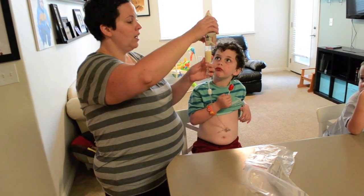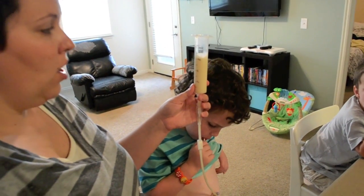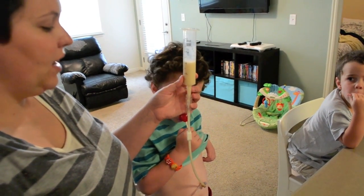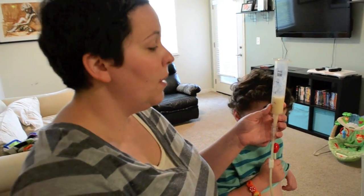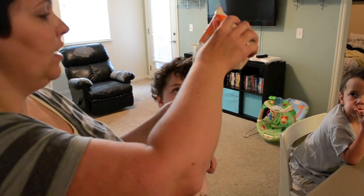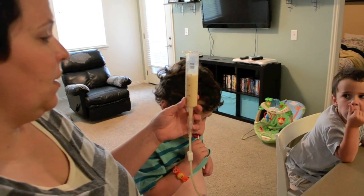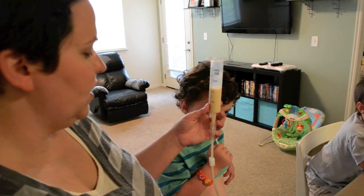Then you just pour it in. I choose not to fill it all the way up in case there's a bubble or something happens. It's called a bolus because it's a gravity feed, so you just let gravity do the work and it'll flow at its own speed. Sometimes it takes a second to start as the pressure equalizes between the stomach and the tube; sometimes it starts right away. You gradually keep adding and letting it go down until the box is empty — there are 8 ounces, so it'll typically take 3 to 5 pours.